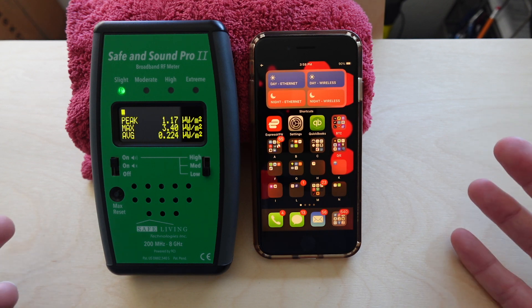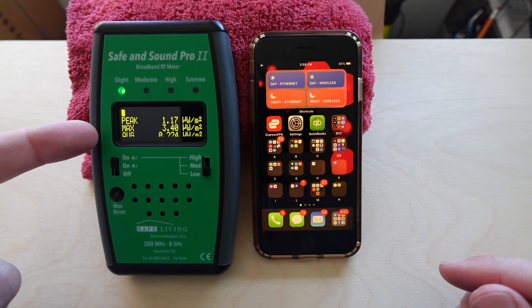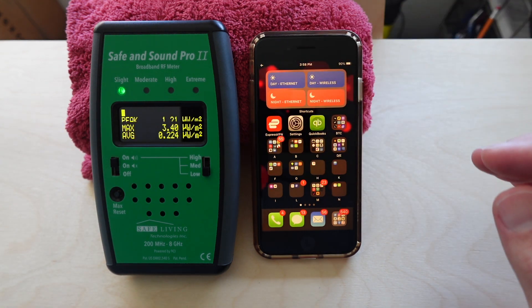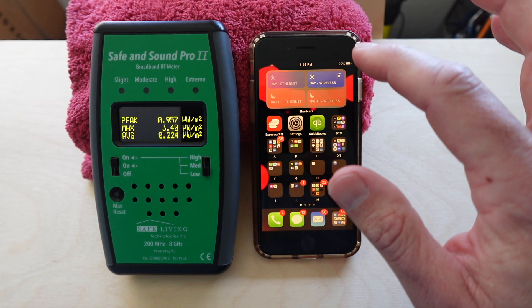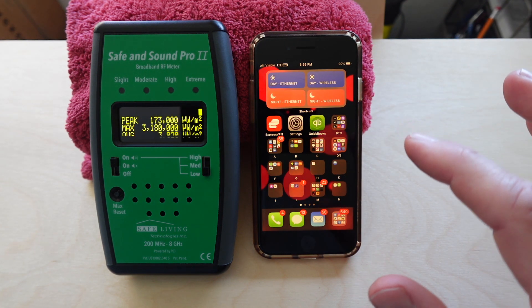The first one being wireless or microwave radiation. And right now on the meter, you can see it's extremely low, about 3 microwatts or so. That's because the phone's in airplane mode, so all of the antennas are turned off. But if we turn those on here with our easy button, you're going to see 3 million microwatts.